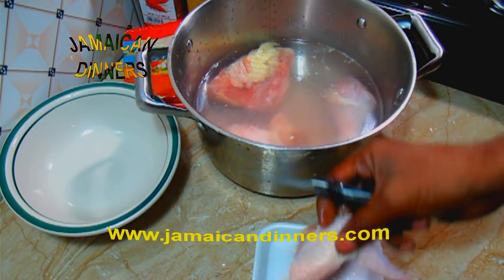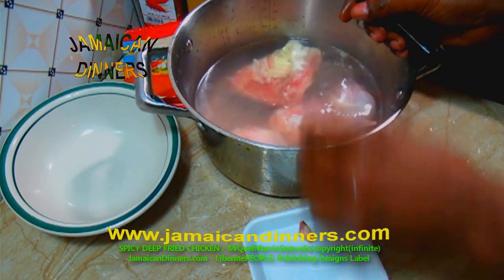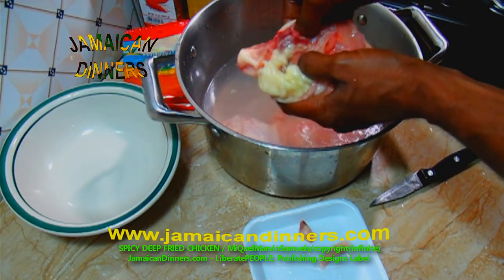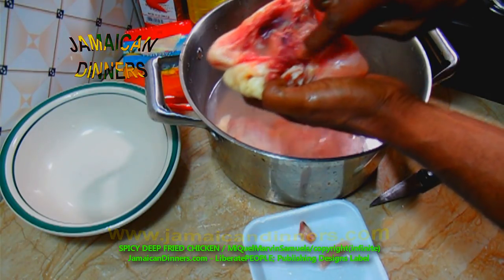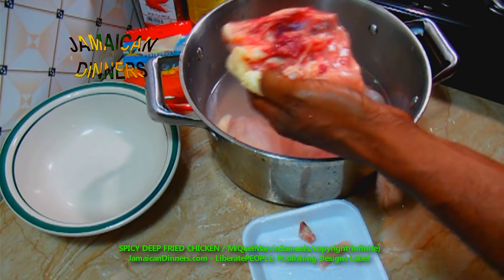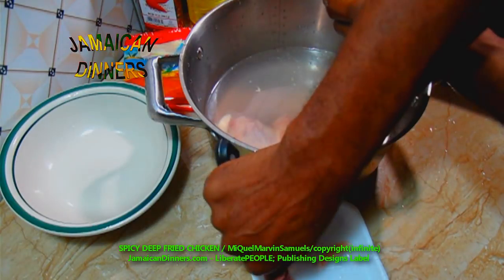A lot of times the supermarkets already have this part prepared properly and clean — all you probably gotta do is tear off the chicken skin. But these chickens I bought in wholesale, where they sell chicken parts in bulk.